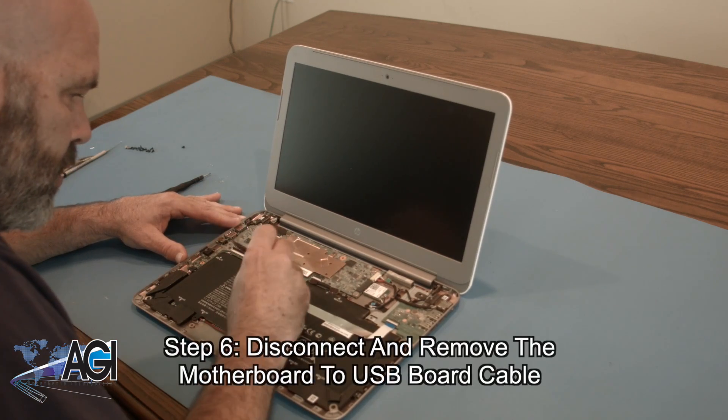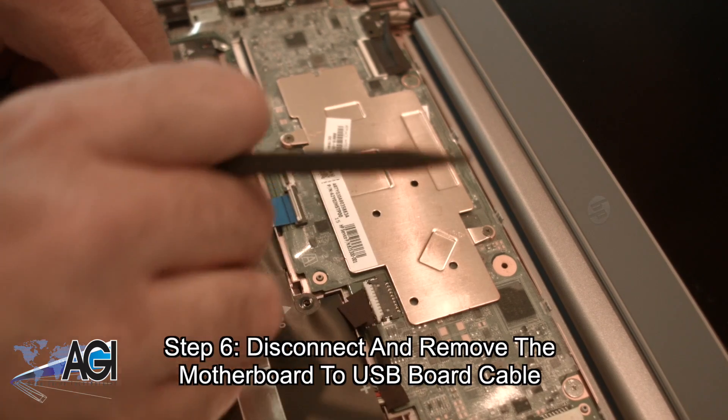Now, you will disconnect and completely remove the motherboard to USB board cable.